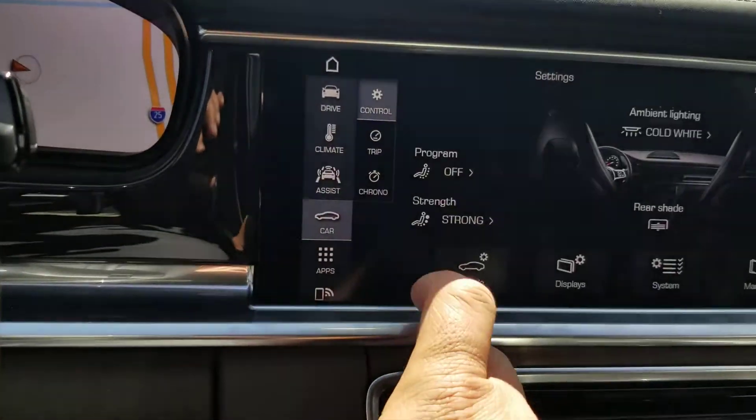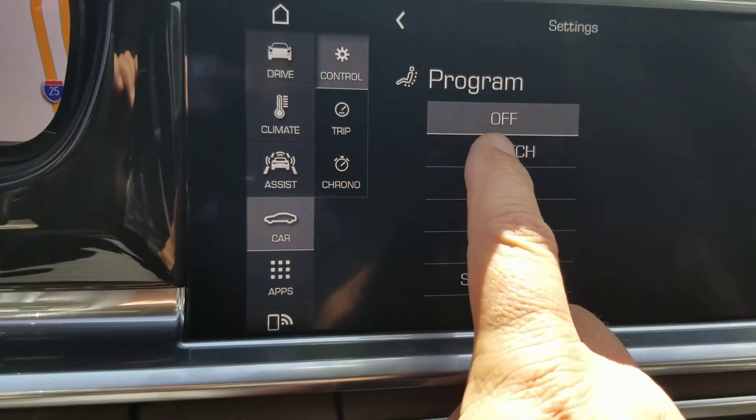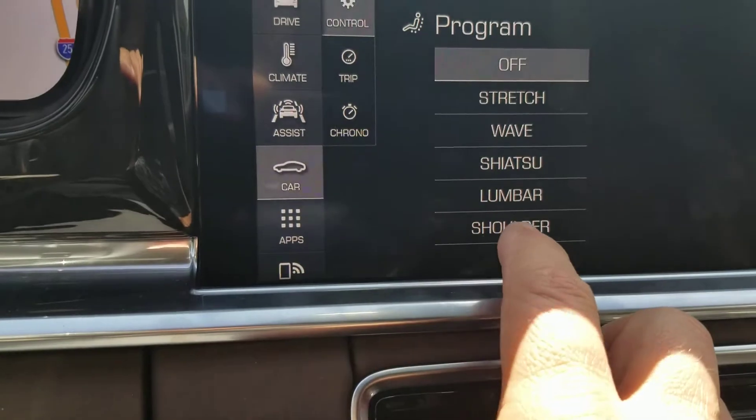Go back. You've got an on, you've got an off, strength, wave, shiatsu, lumbar, and shoulder massage.